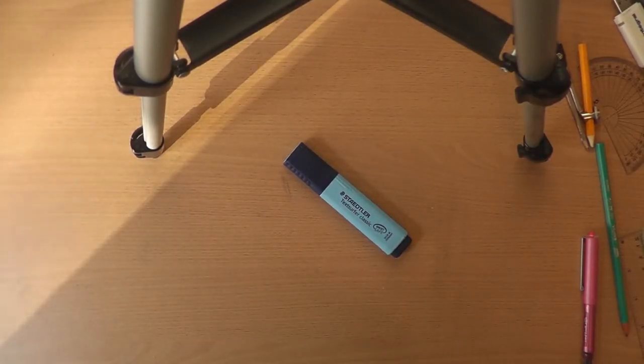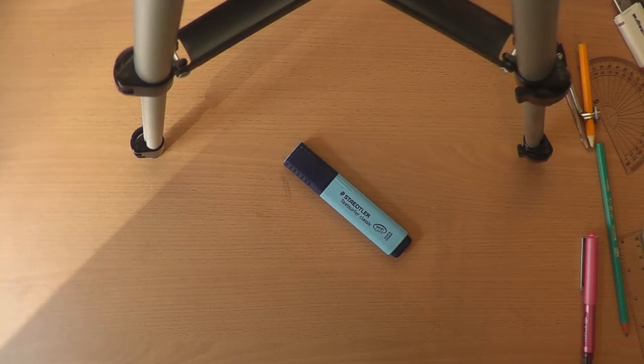A quick note on highlighter use. You can use a highlighter to highlight anything you like in the questions — bits of diagrams, words in questions, as much or as little as you wish. But you must never highlight your answers. Your answers must be written in black ink or black ballpoint pen, with pencils for diagrams. There must be no highlighter or coloured pen anywhere near your answer. In the question, however, you can use as many different colours of highlighter or pen as you wish to annotate, underline, or circle key words, key phrases, and key parts of the question.